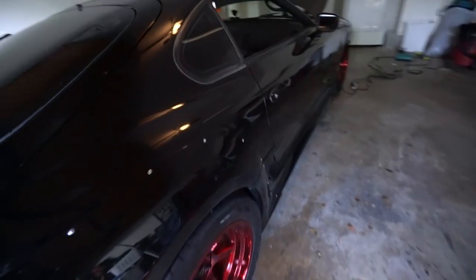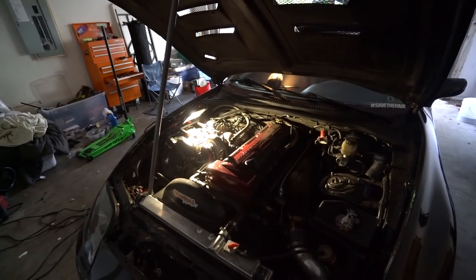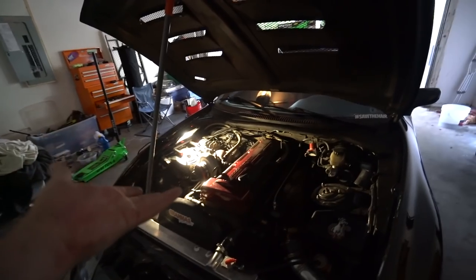We're gonna pull off those lines and redo all these lines because they've been leaking pretty badly lately. That's what I'm doing today - you guys get to do it with me. I hope you enjoy watching a YouTuber actually work on his own car.